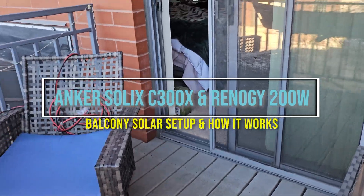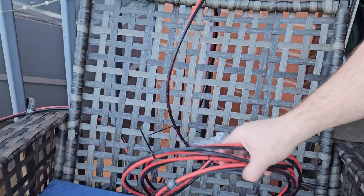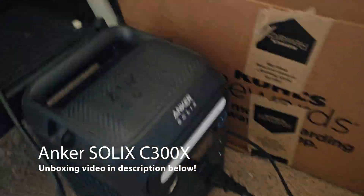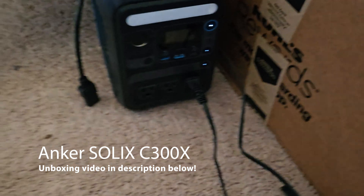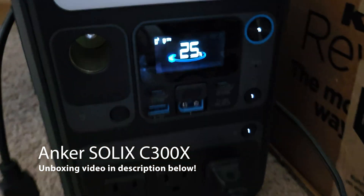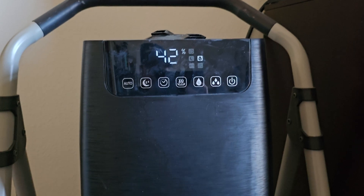Hey everybody, this is Mike with Accounting for Cycling. We've got my balcony solar panel here, and that's got the cable about here. So we've got the C300X here. We'll see it's at 25%, and for the most part we just have it running our humidifier right now.